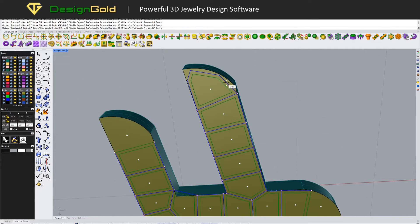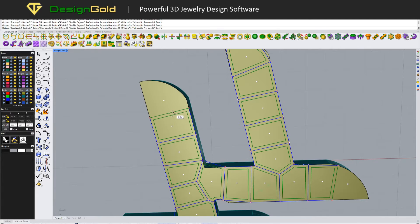We've deeply optimized this feature, allowing you to adjust the shape of Azure, add or remove points, merge points, and support both surfaces and meshes. After execution, you can conveniently edit and continue modifying Azure.